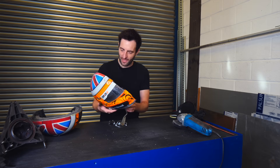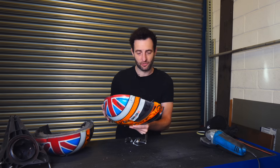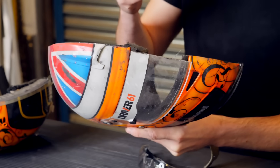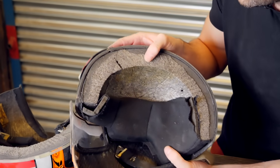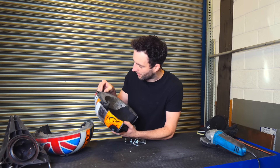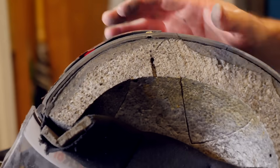There we have it — cut in half. Really interesting — the polycarbonate visor is probably the most difficult to get through, because it has that absorption quality; it's a bit softer than the carbon. Looking at it through here, you can see the outer shell, then we've got some dense foam on the inside, and then styrofoam to protect the head.